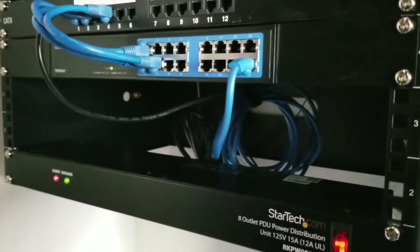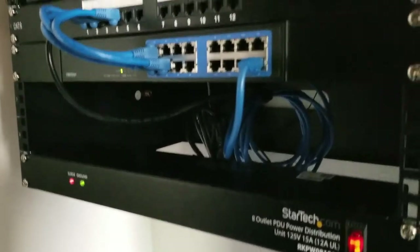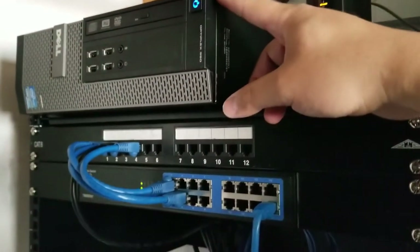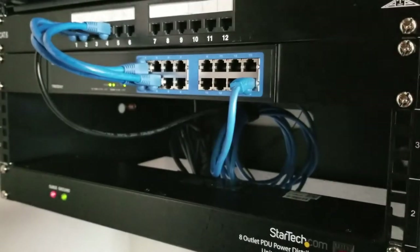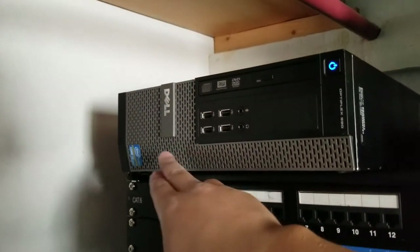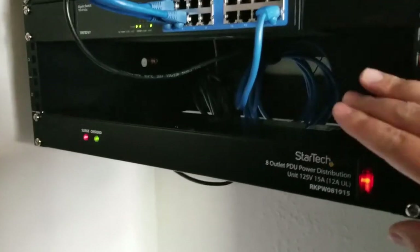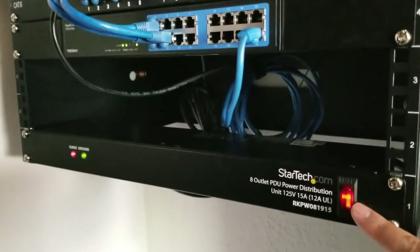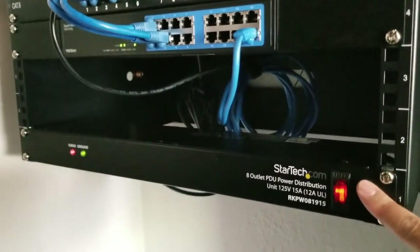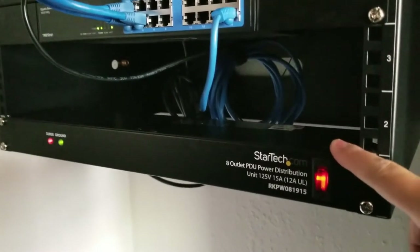I'll probably buy a shorter cable on Amazon today or tomorrow. This cable goes directly to the router and communicates with everything. The switch is really quiet — the only noise is the fan in the front, and I might swap it out for a quieter one. Down here we have the surge protector, an eight-outlet unit. I'm only using three outlets right now but have five more available.